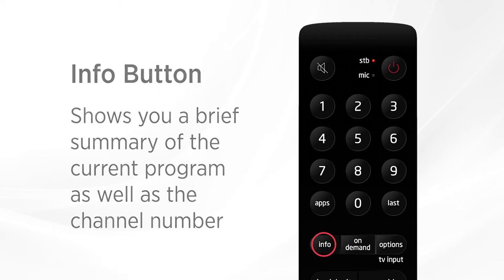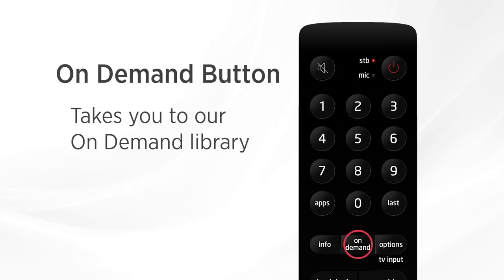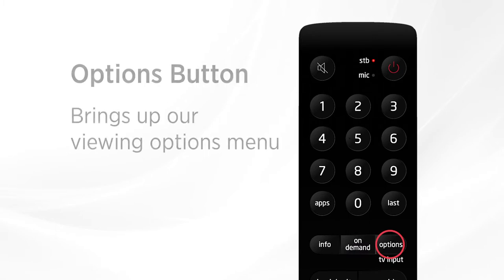Further down you can see the info button. Press it to see a brief summary of the show that you're currently watching and what channel it's on. The on-demand button will take you to our on-demand library, and the options button brings up our viewing options menu right on the side of the TV screen.